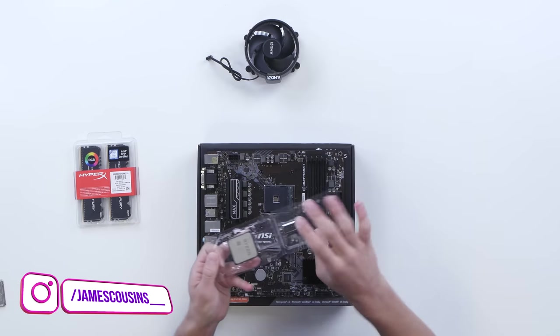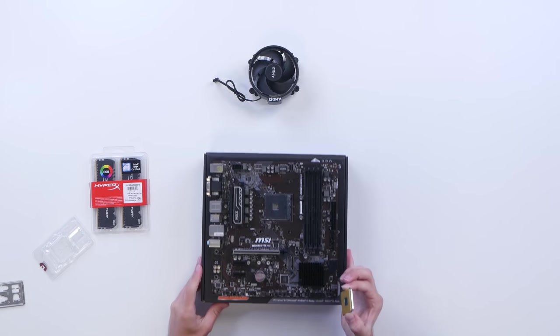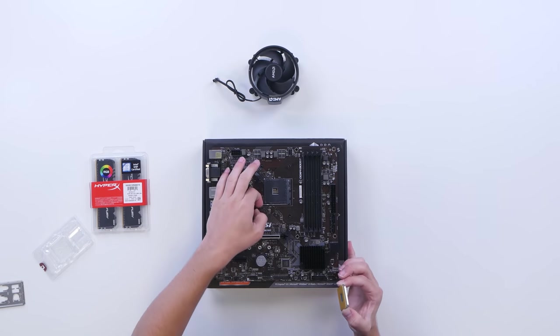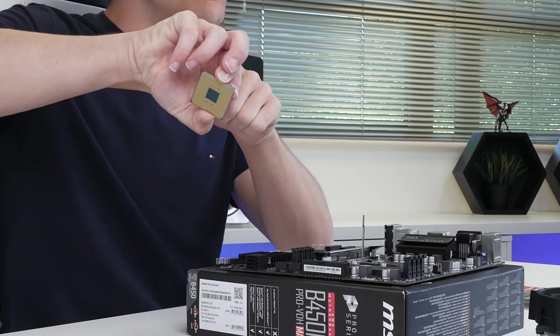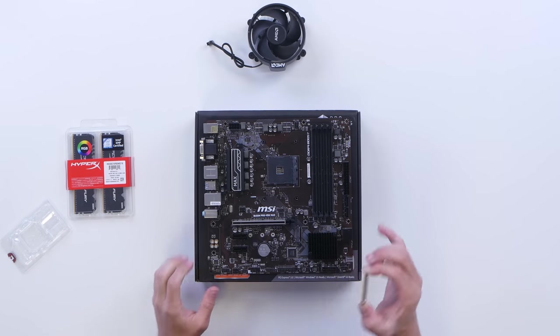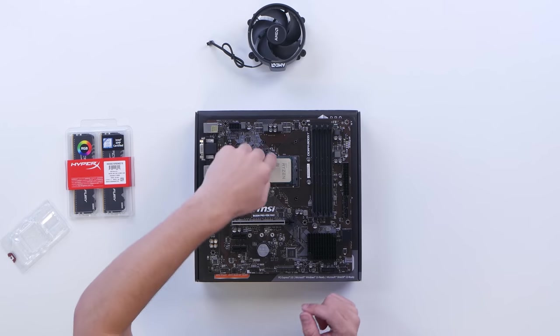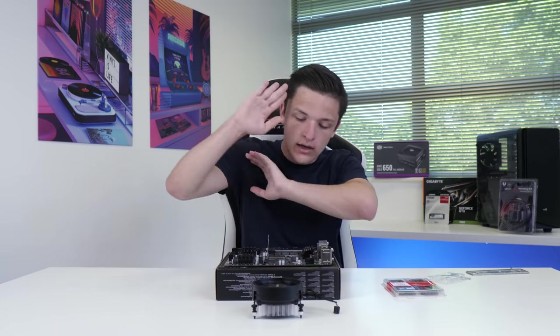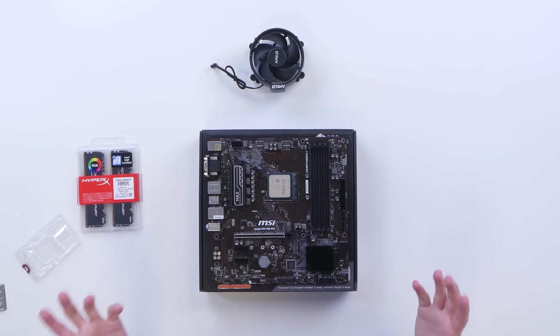Installing your CPU into the motherboard is super easy. Grip the CPU by the sides so as not to touch the delicate pins, and with your motherboard, pull up the retention arm. Find the little golden triangle on the corner of your CPU and line that up with the triangle on the corner of your motherboard socket. Simply slot it into place — it should sit flush, no need to force it. Then pop the arm down. This really is that simple.